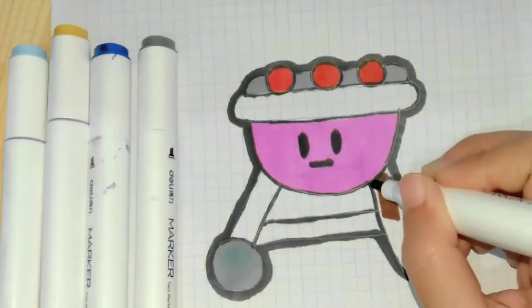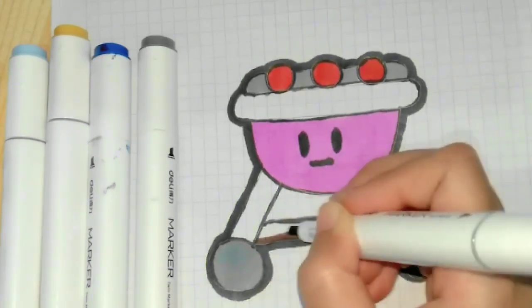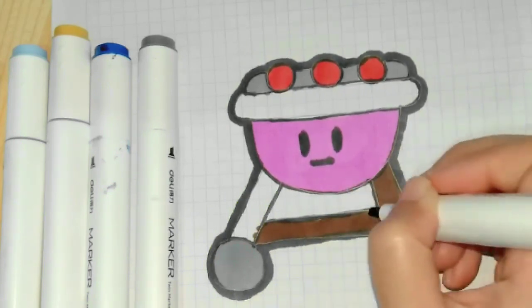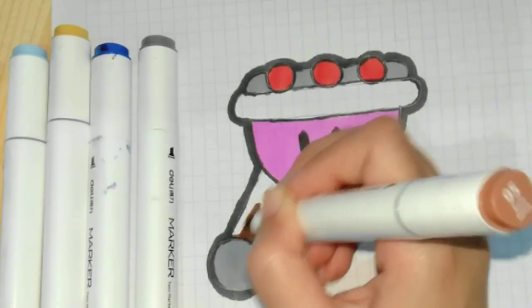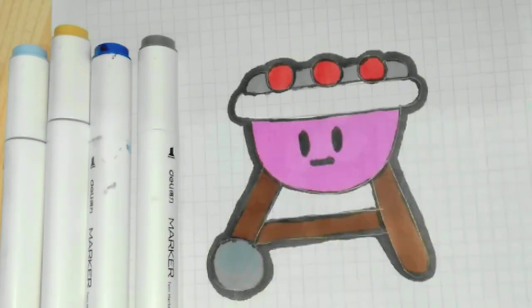Crouch. Humpty Dumpty sat on a wall. Humpty Dumpty had a great fall.